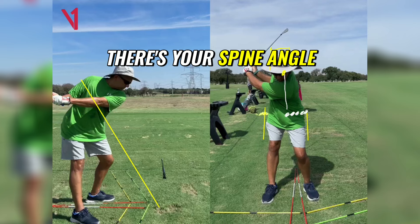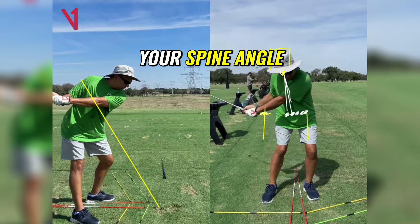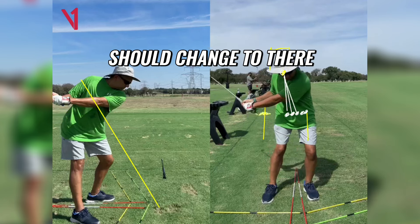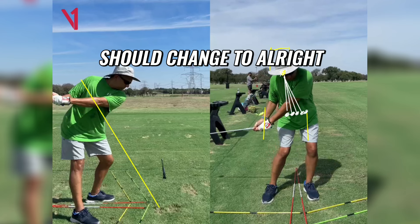So let's say there's your spine angle — the first part of your downswing, you get to there, your spine angle changes to there. You come down a little further, your spine angle should change to there. You come down a little further, your spine angle should change to there. All right, you get the idea?